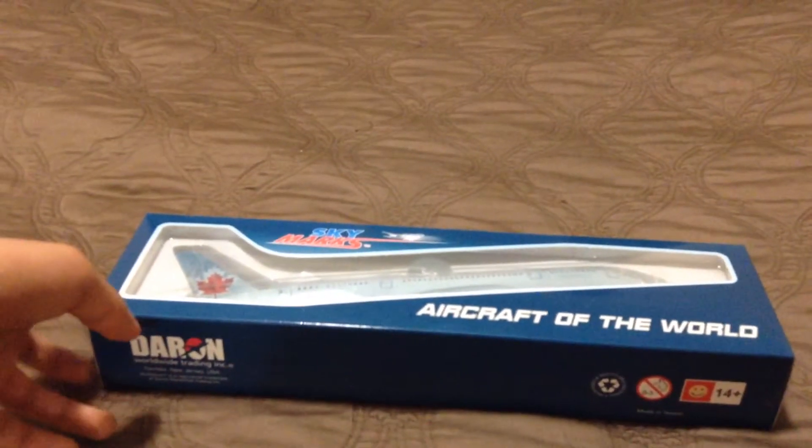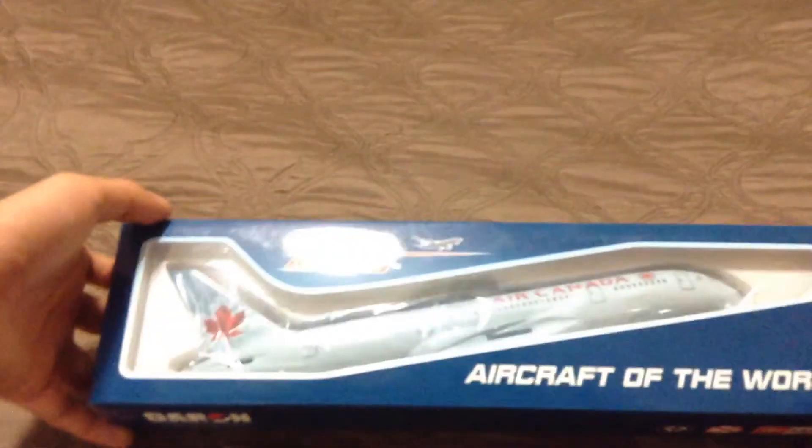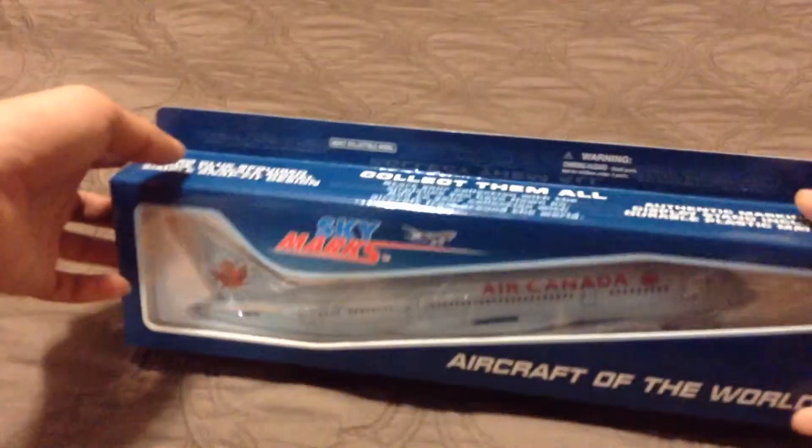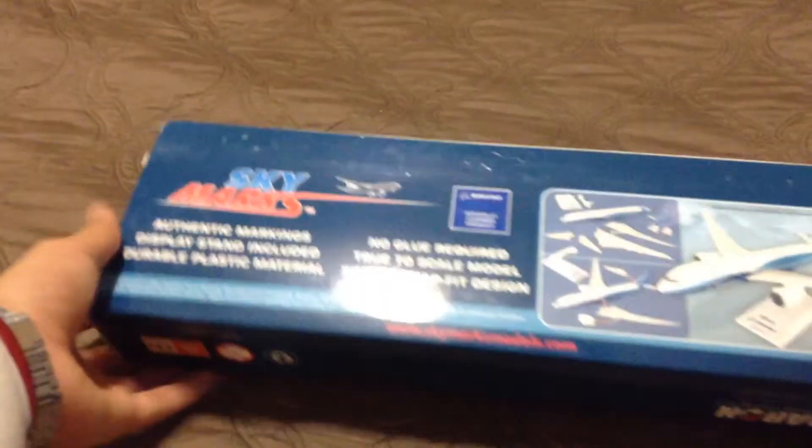Hello guys, welcome back to another YouTube video. This is not something I would usually be doing — this is actually an unboxing video. This video is going to be about the Skymarks Boeing 787 model.